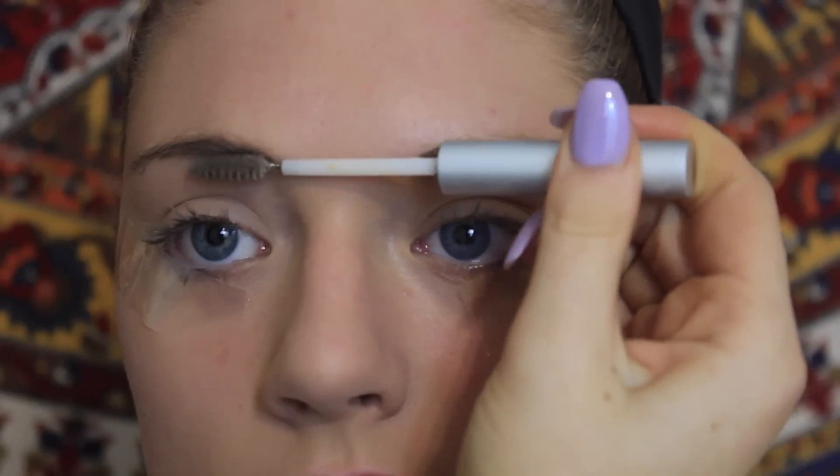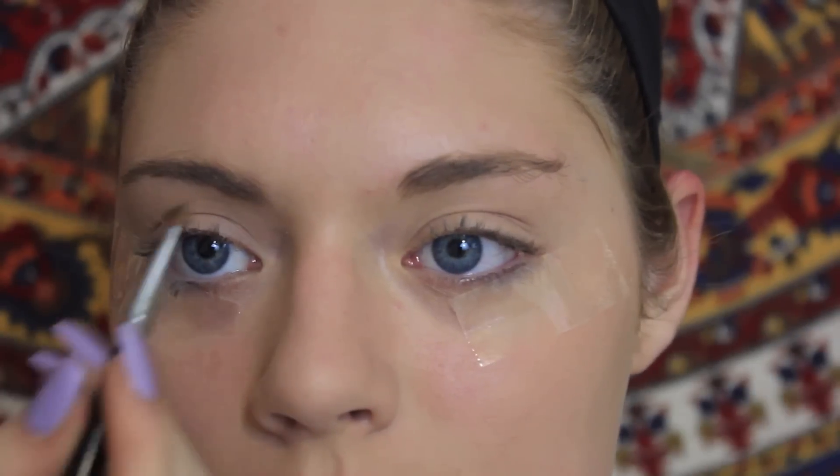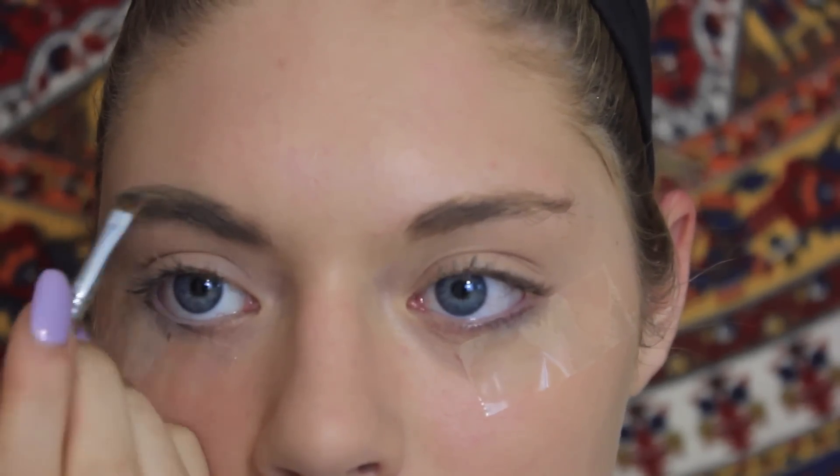Before I did anything I placed tape on the outer corners of her eyes, which is going to provide a clean line. Moving in a bit of a random order, I started with eyebrows and just combed them out with a spoolie. To fill in and shape the brows I'm using Anastasia Beverly Hills brow pomade in the shade taupe, outlining and filling them in, then cleaning them up with concealer.